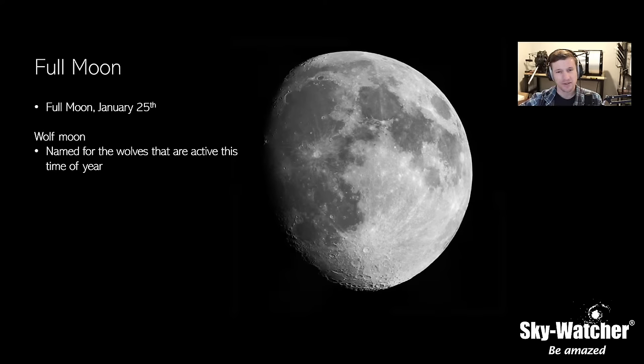Full moon is January 25th, known as the Wolf Moon, named for the wolves that are usually active this time of year — a lot of this originating in the eastern region of the U.S. and the colonies. There's a lot of Native American folklore behind the full moon names as well. You can go to the Farmer's Almanac online to learn all about the history of the names — it's a cool piece of information to have for outreach events.